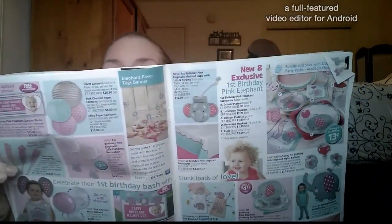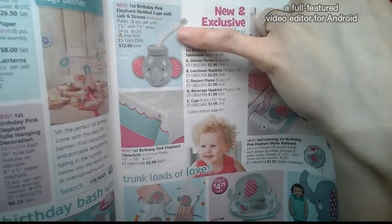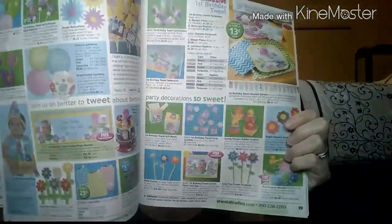Another really cute one I saw that I really liked was a pink and gray elephant theme — 'First Birthday Pink Elephant' is what it's called. Look at these really cute cups you can order as party favors for your guests. I think they're $12 and you get eight of them, so I thought that was a pretty good deal. And then there was another theme I saw that had invitations and little thank you cards. It's got a lot of chevron in it and I love the colors — it's very spring-like.